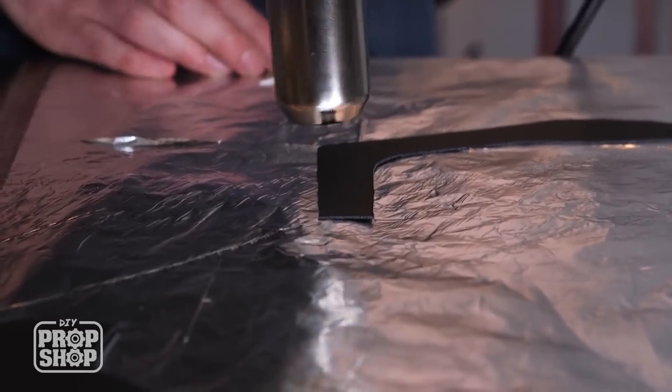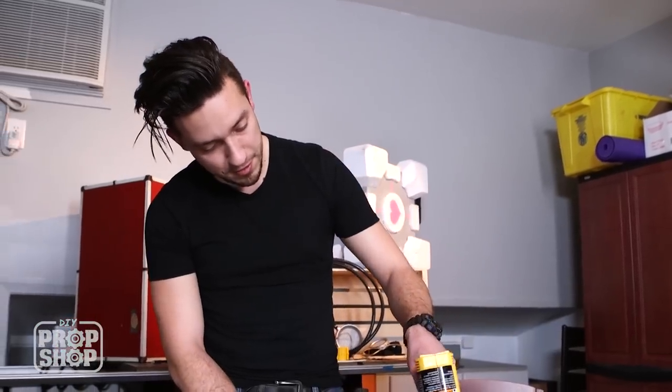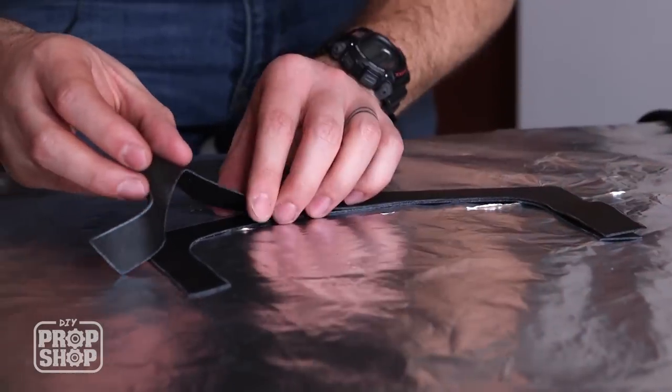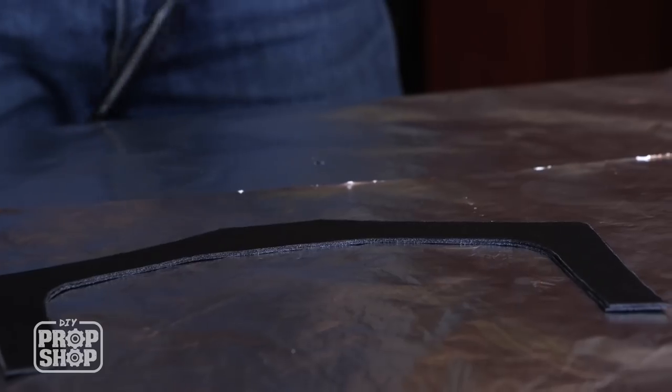That shine quality starts to go away as you heat in — that's actually a good way to see your progress. It's not like working with epoxy where you've got seconds; there's a little forgiveness in here. I'm going to give it the once over.